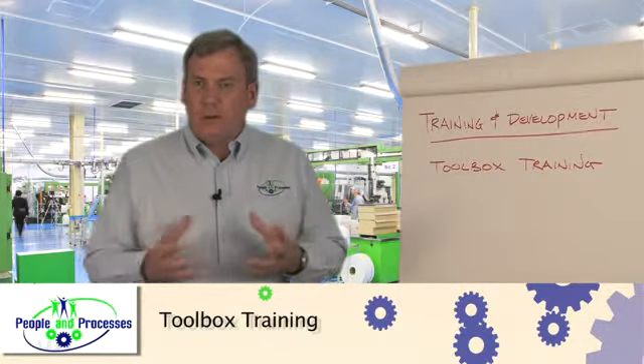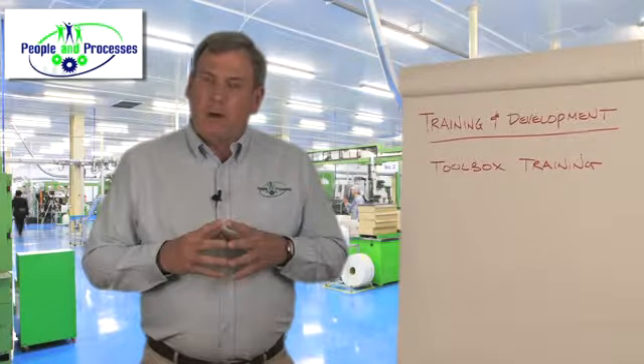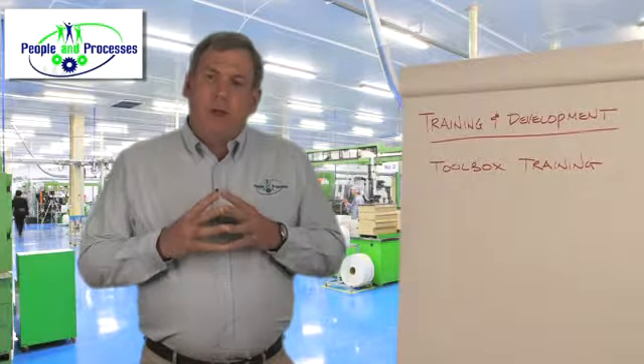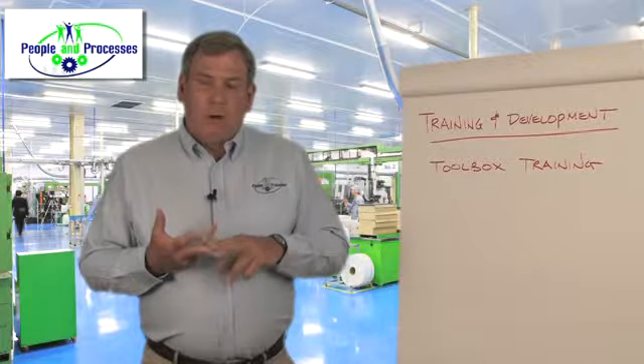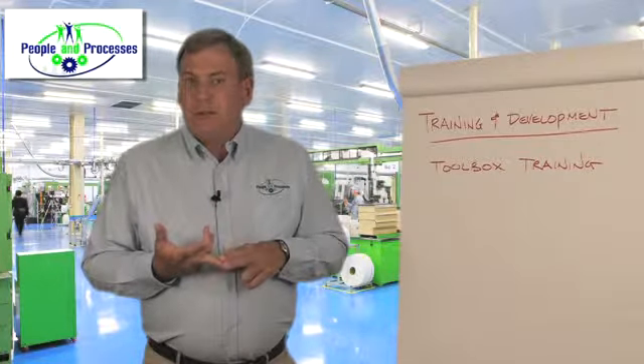It's just a simple session where you get people gathered around the shop area — maybe it's a workbench, maybe it's around the toolboxes or whatever. The goal is that you're teaching something simple, 30 minutes or less. So that might be something like laser alignment, how to use shiv gauges, or a belt spring tension device as an example.